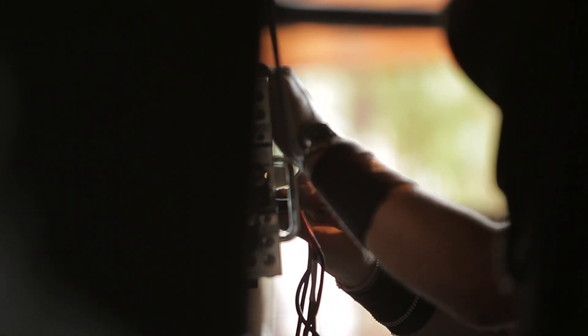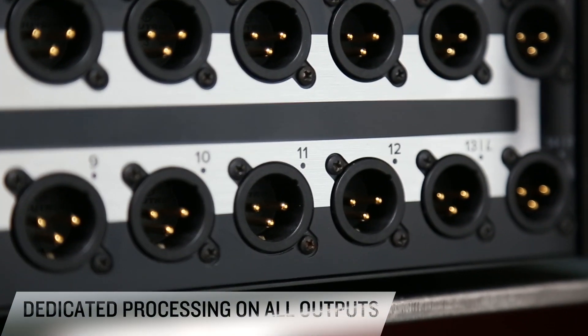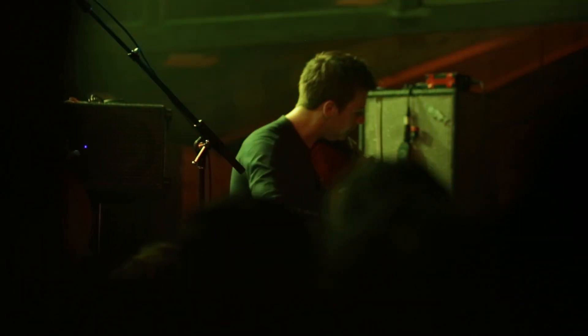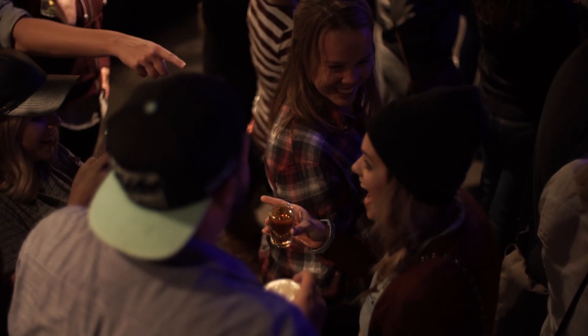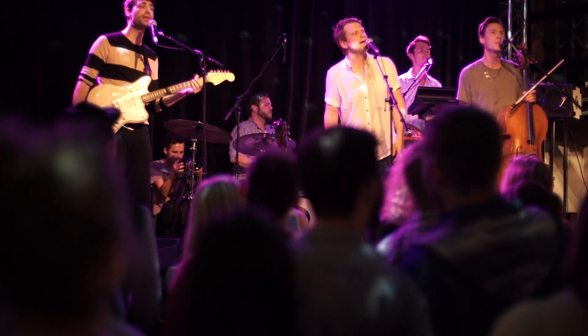Each of the 14 stereo-linkable aux sends, six matrix buses, and main left-right buses feature dedicated output processing. In a professional environment, matrix outputs are a must. You need to have the ability to send a matrix out from your console to places like a back bar area, a balcony area, or front fills. With the DL32R, you've got the ability to send those matrix outputs all over the place.